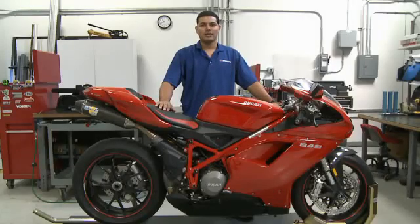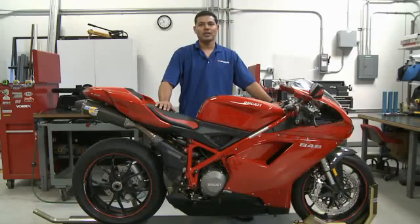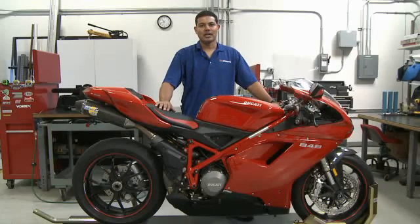Today we're at Bizzazz Performance and we're going to be installing our full ZFITC and all available accessories, including our self-mapping kit on this 2009 Ducati 848.